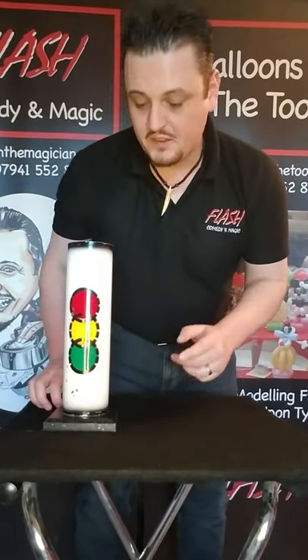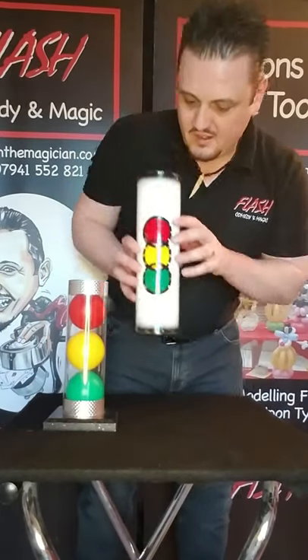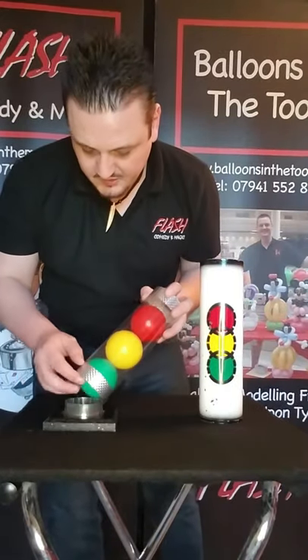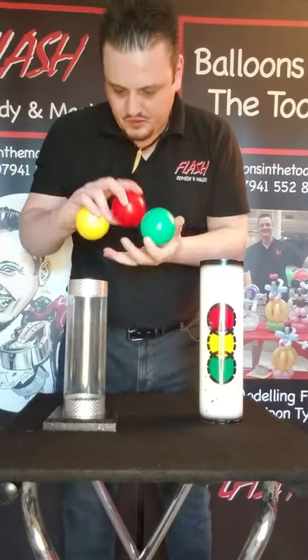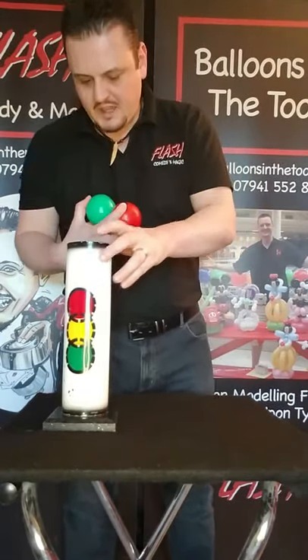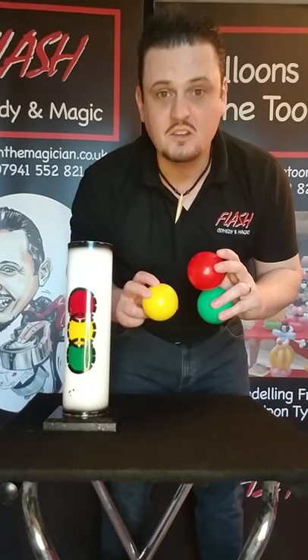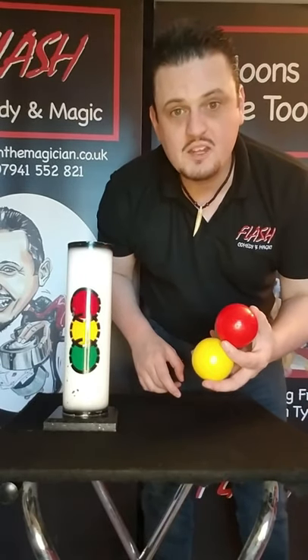Look, we've got a traffic light here. Now normally what happens when the person from the council comes out, they take the traffic light off and they check the bulbs. So these are going to represent the bulbs. Let's check these ones over and see if these bulbs are okay. These ones look like they might be okay, so we probably don't need to change them.